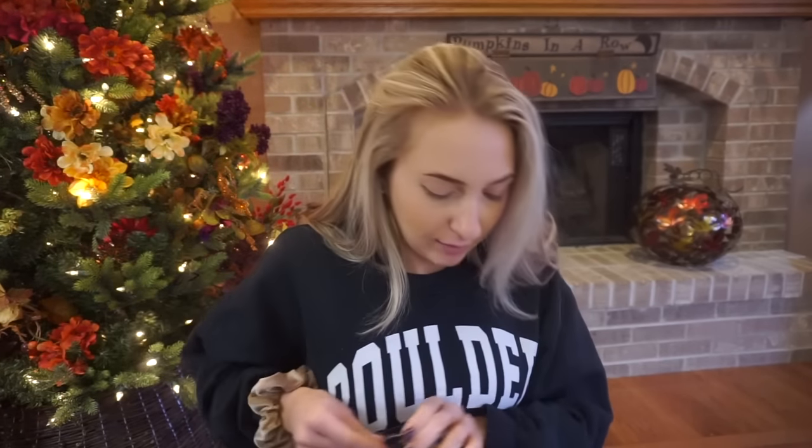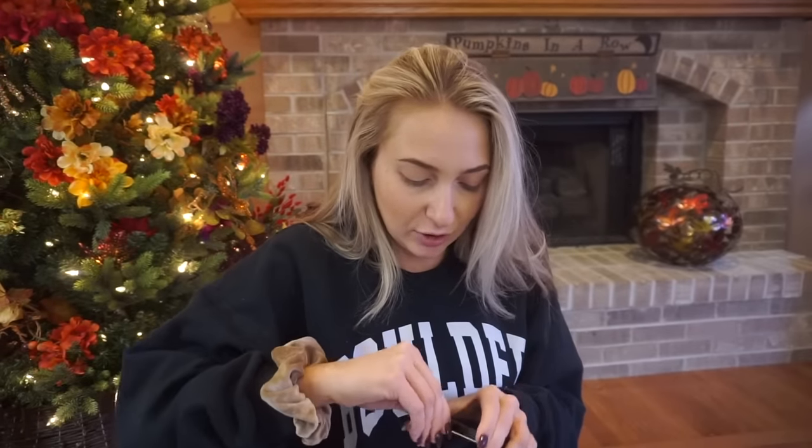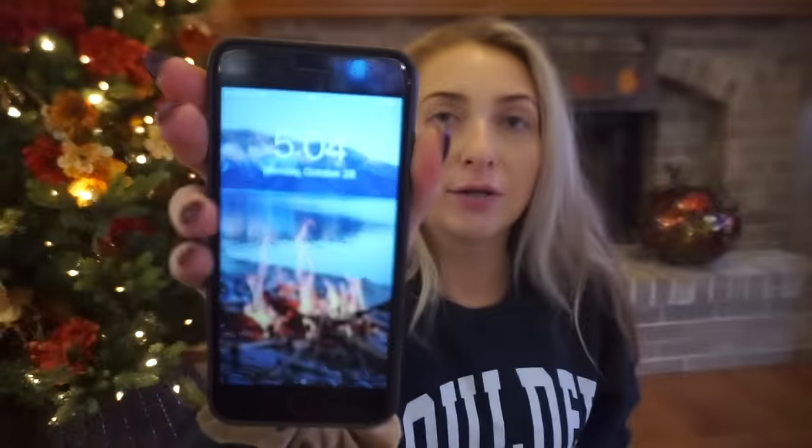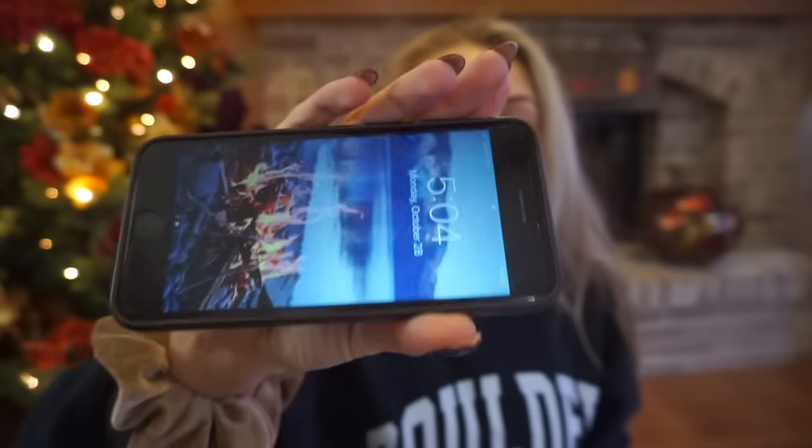I've been using privacy screen covers for about a year or two — my girlfriend had one and I thought it was so neat. As a flight attendant, if you look at my phone from the side you can't see what's going on. So when you're on the jump seat and you have senior crew members who get bored, or if your mom is a little nosy, they can't read your conversations. I just like the privacy — it drives a lot of my friends crazy though.